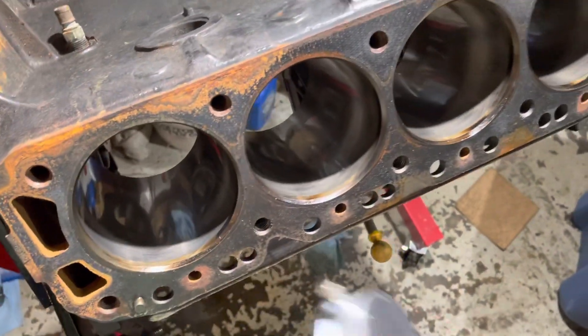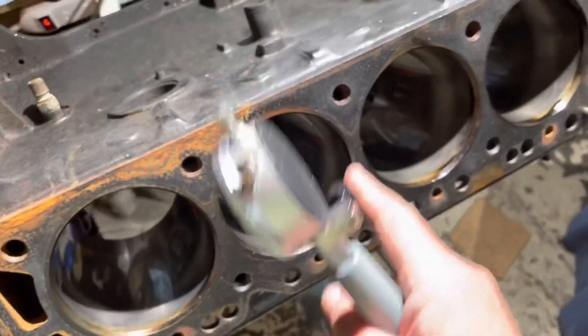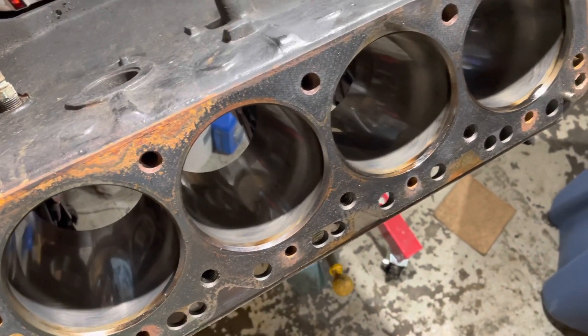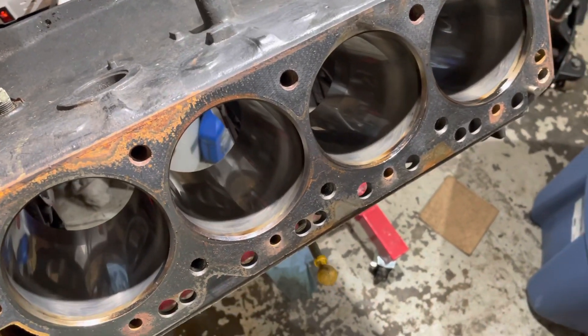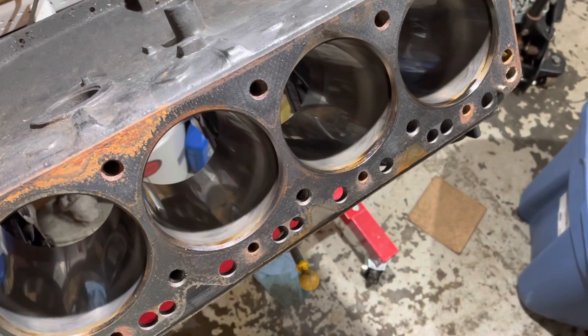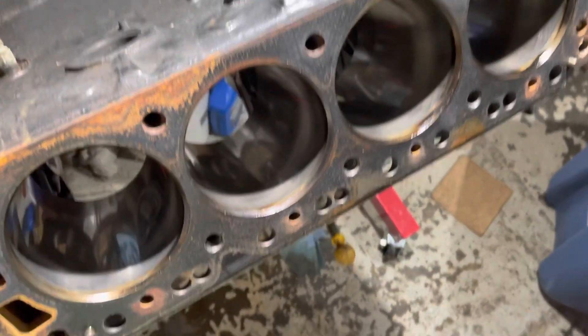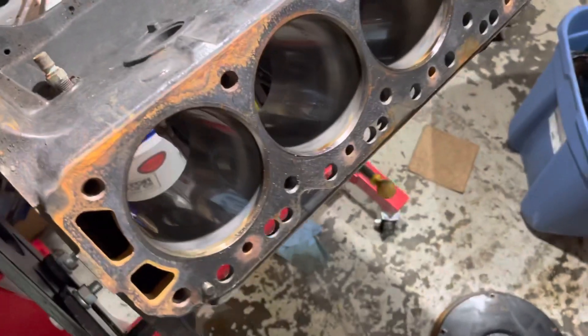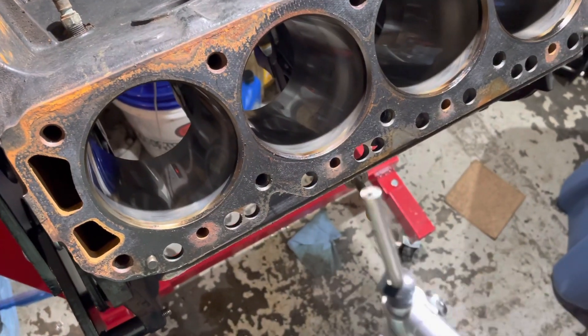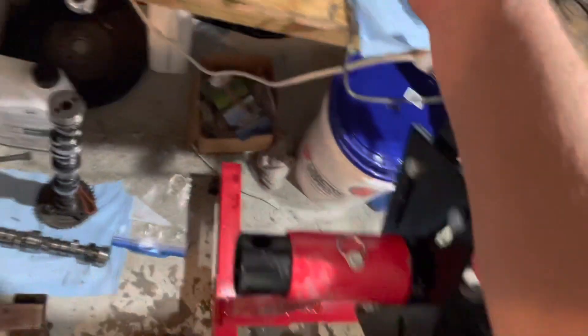It'll save you time if you go ahead and measure the top perpendicular on all your bores before trying to measure all the other dimensions. Now if this was an engine coming back from a machine shop I wouldn't expect to find one bore that far out of whack, but even then I still do these four measurements to check the machine shop's work.